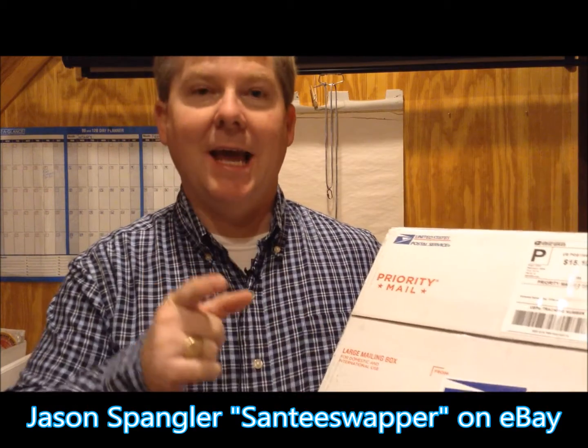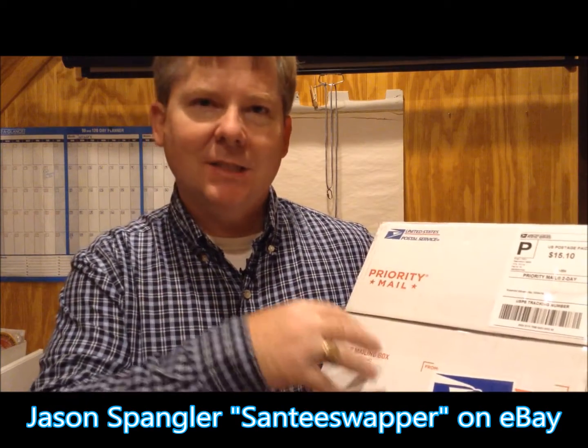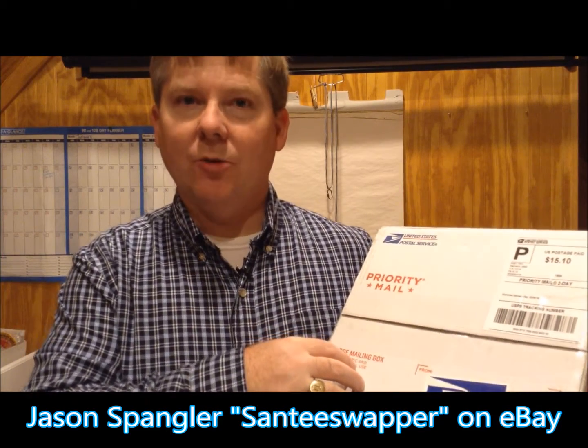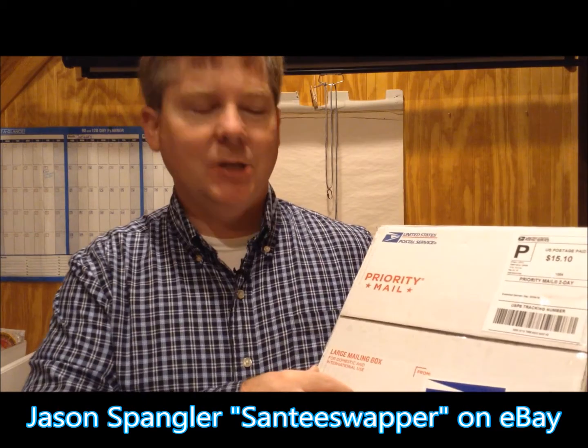Hi, this is Jason Spangler, the Santee Swapper. I'm here with another unboxing video. This is a collection that just arrived at my house today. Inside this box are 700 council shoulder patches and jamboree shoulder patches — CSPs and JSPs.